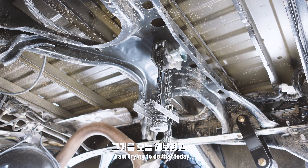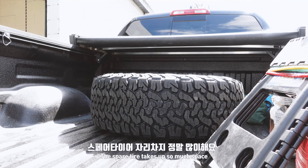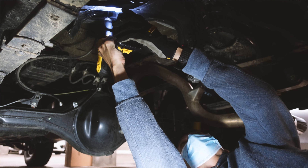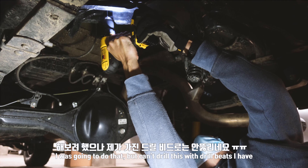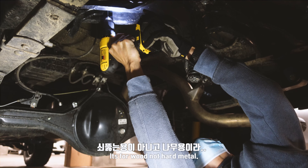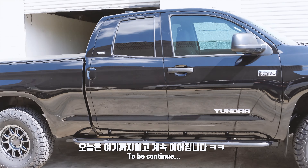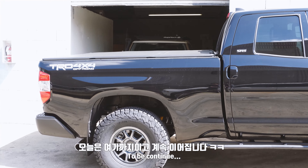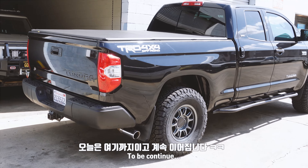So today we're planning to do it. I'm planning to do the mud flap. I've been doing a thick tread install, and I'm planning to do it now. We'll see you next time.